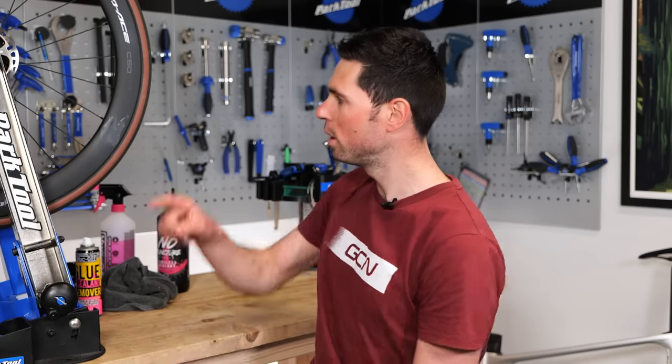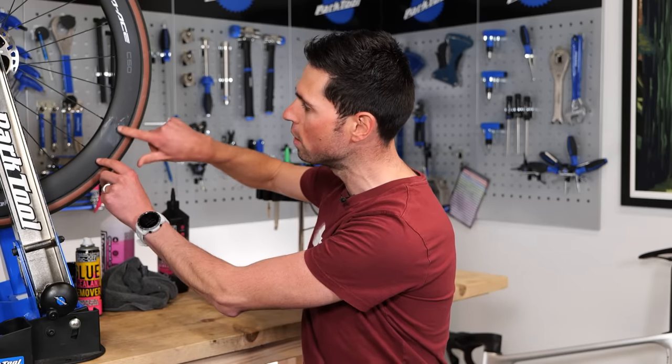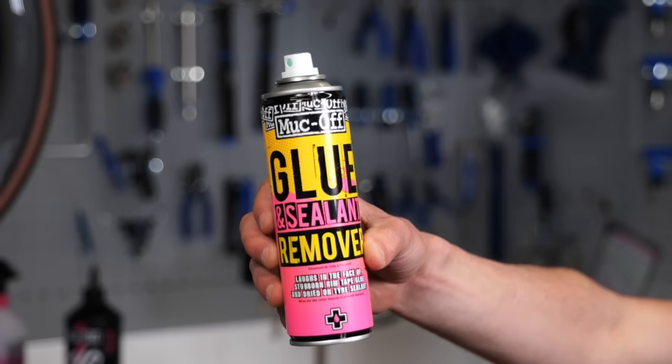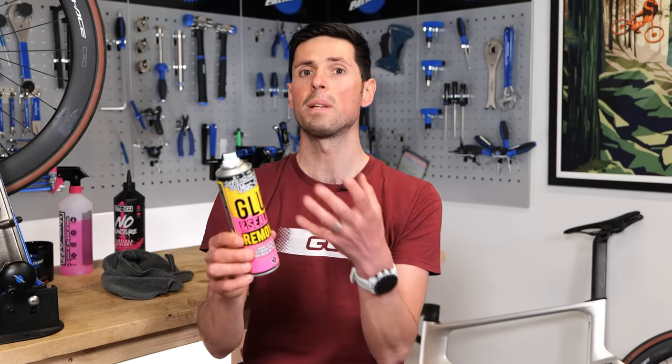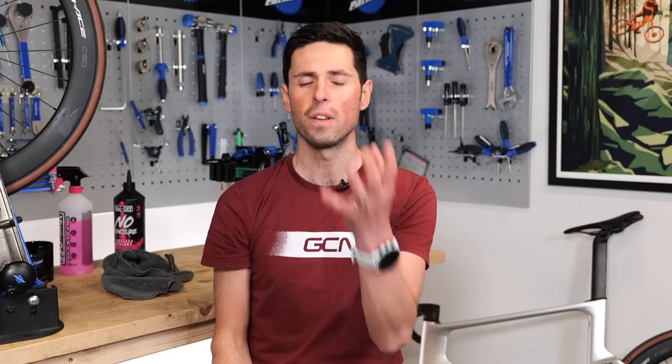If that hasn't worked for you, or like the wheel here you're still left with a little bit of tubeless residue, you're going to need to call for backup in the form of a glue and sealant remover. There are loads of different types out there, but the benefit of using one designed for use on bikes is that it should be safe and suitable for the types of finishes and materials used in our bikes.